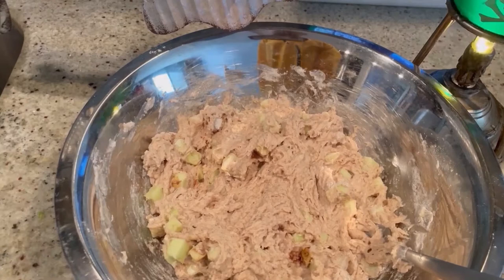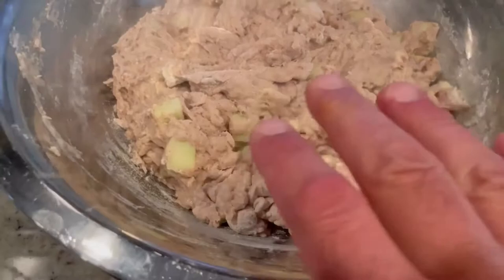We're going to cover this up and let it sit in a warm spot for one hour. We covered this with some plastic wrap, a nice tight seal, but we've got an hour to kill.